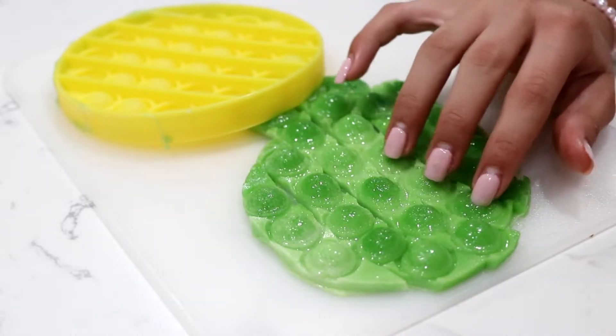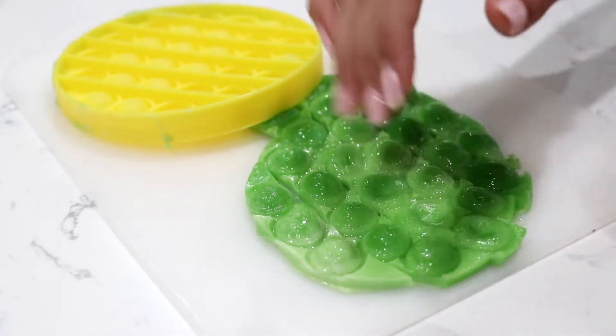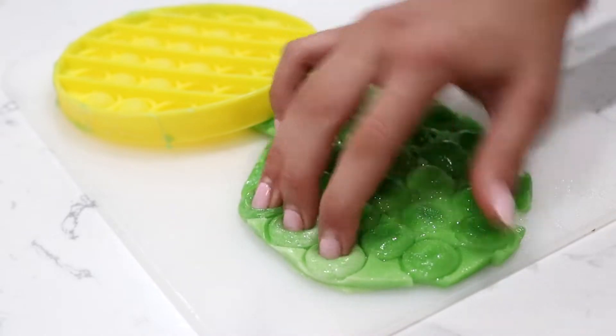This is such a good DIY, especially because you can actually pop it and it will go back up. So you can pop it as many times as you would like.